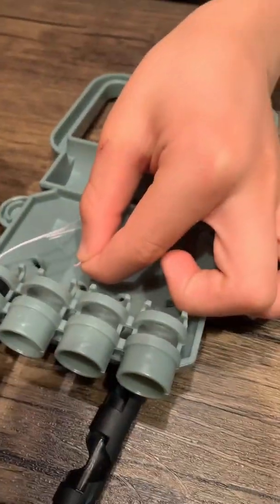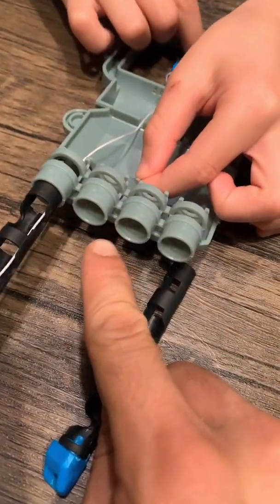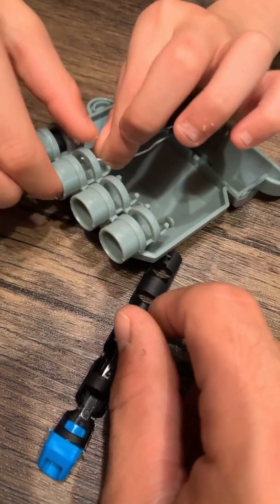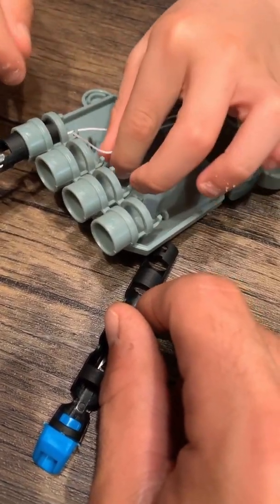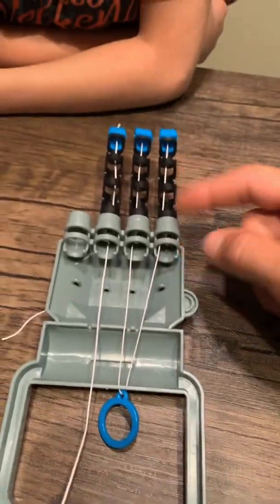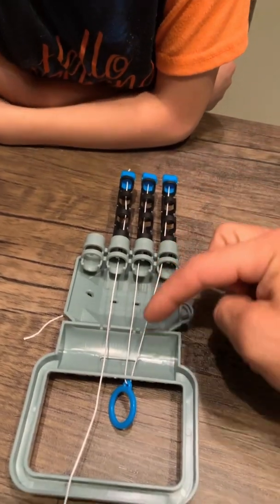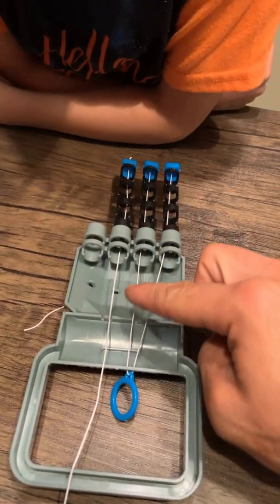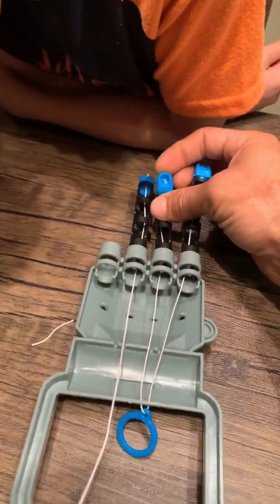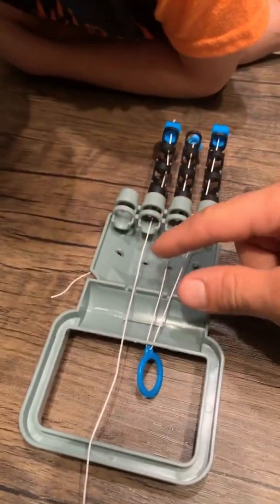Now that you ran it through the second hole, you're going to go through the second knuckle. It's kind of hard to get it through there. Now that we ran them through — through the knot on one side, run it through, come back up. Put the knot on the other finger. Do the same with the next.